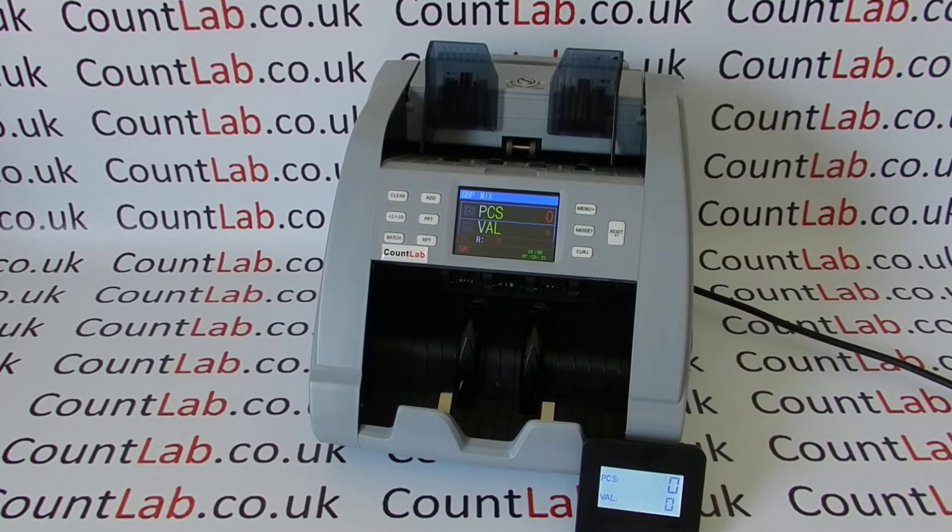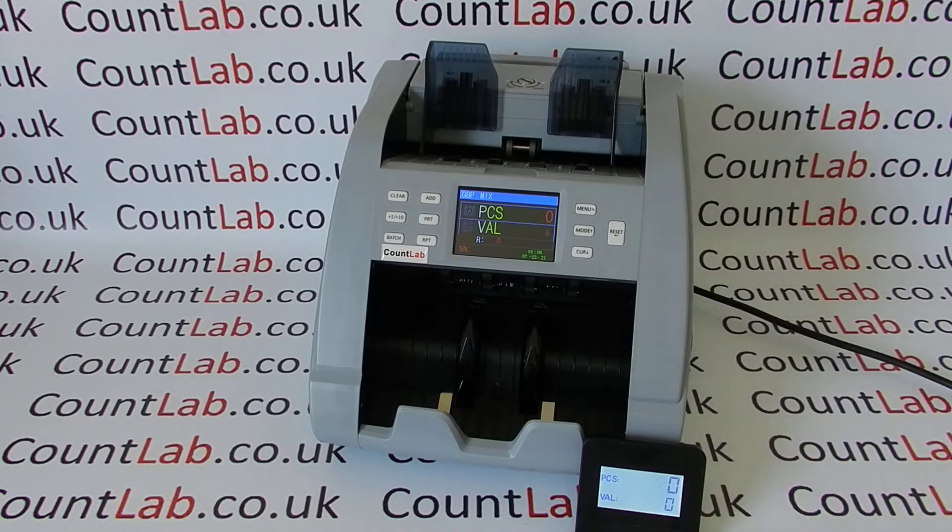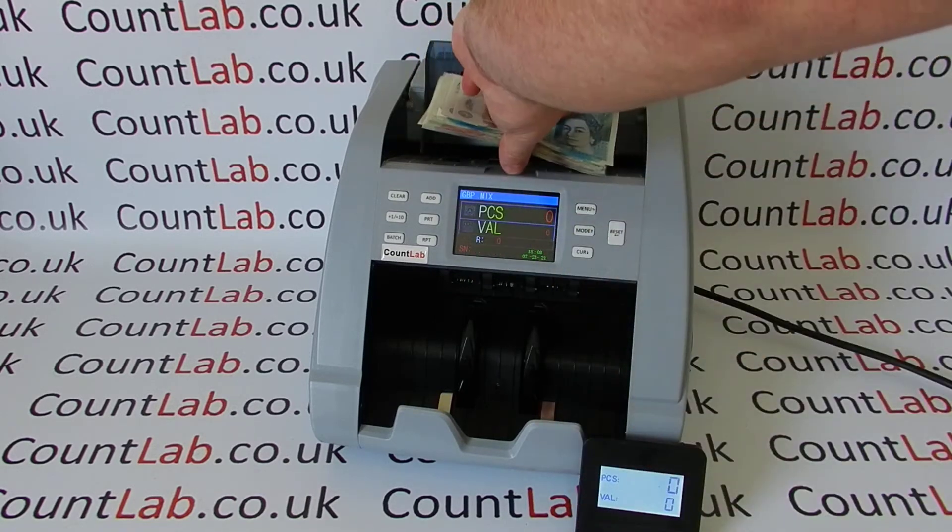In this demonstration I'm using all polymer notes including the new £50, and this machine is the 2022 model. It also counts all the cotton bank notes as well. At the moment we've got it in GBP and mix mode.